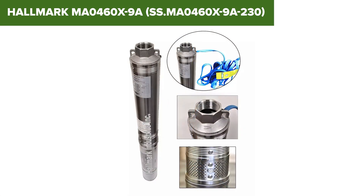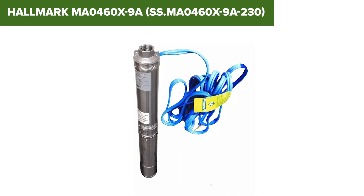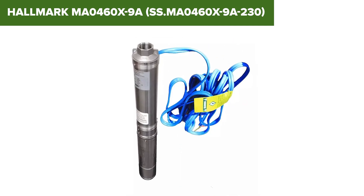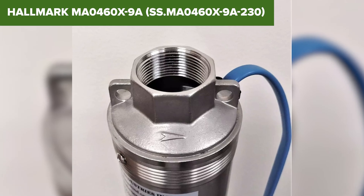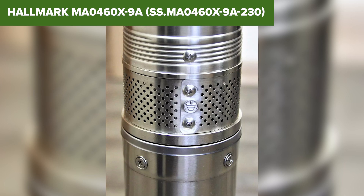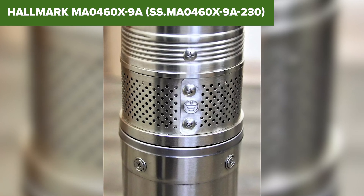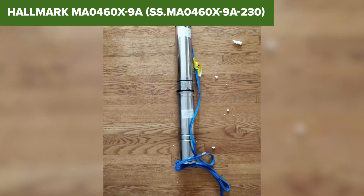However, there are some considerations to keep in mind. The 230 volt power requirement may not be convenient for all locations, and the installation process can be complex for those without experience. The pump's dimensions and weight may also pose handling challenges during setup. Overall, the Hallmark is a dependable choice for deep well water extraction, offering solid performance and durability. For more details and to purchase, check the Amazon link in the video description.